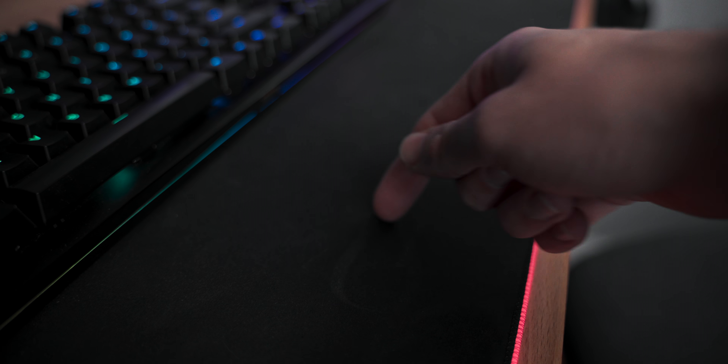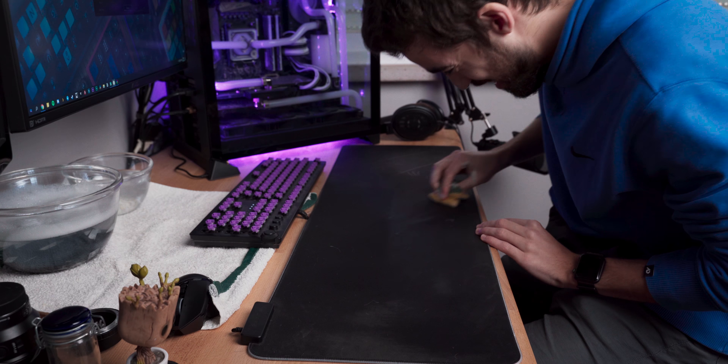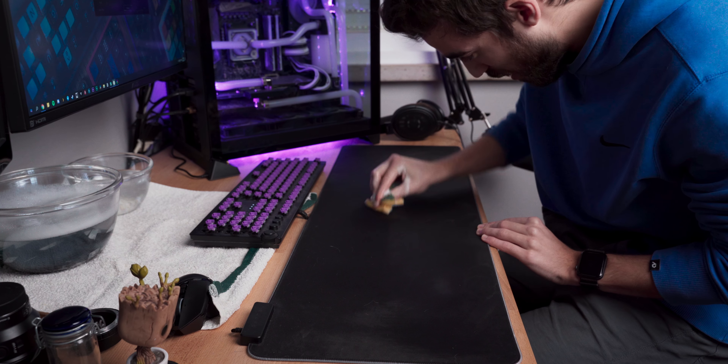If you have an RGB mouse pad, you can't just soak it like the normal cloth one. What you'll need to do is get two smaller bowls and a sponge, fill both with warm water, and in one of them put a tiny amount of hand soap — try not to put too much because removing it can get quite messy. Then get the sponge in the warm soapy water and start scrubbing the mouse pad.